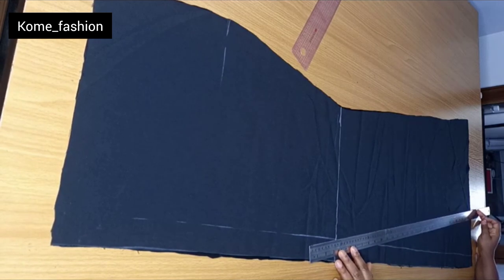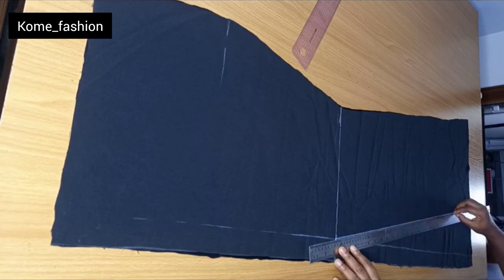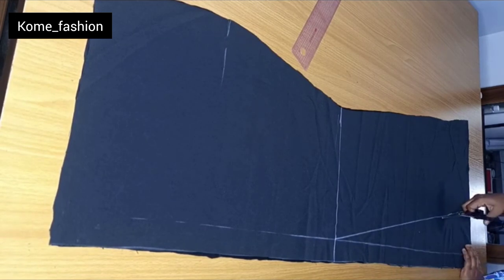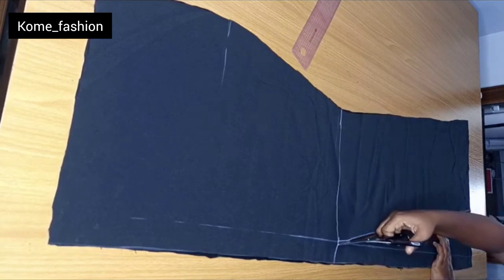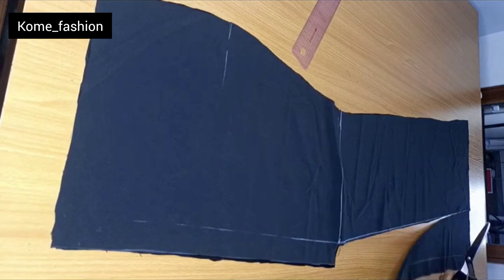You can decide to extend it more than I did — there's no fixed measurement, I just placed the ruler. If you extend it more it will still come out nice. You can see how I place the ruler — we are just creating a V-shape. I'll go ahead and cut this part out straight up to the knee level. This V-shape is where the godet tail will be fixed.